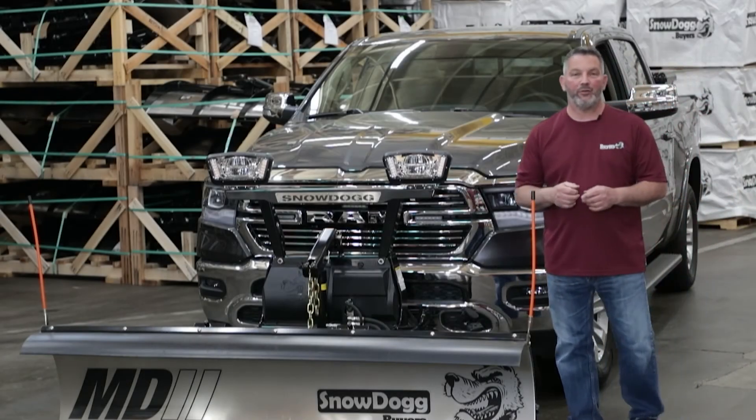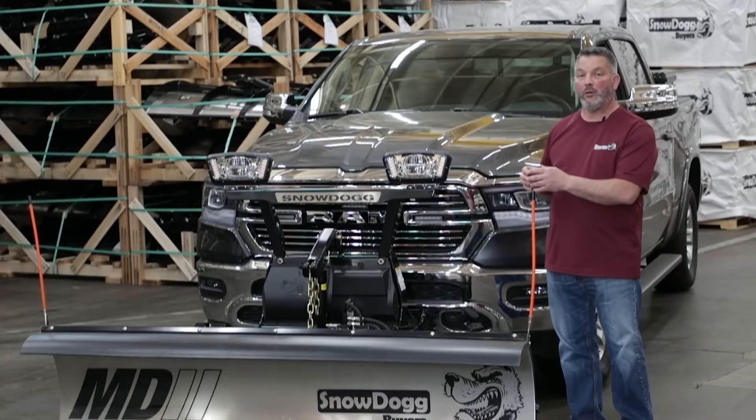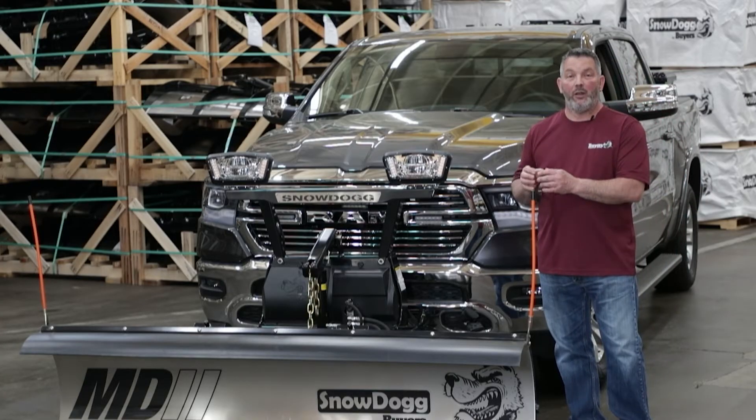Hi, my name is Jim Bala. I'm the Snow Dog Tech at Byers Products. Today's video, we're going to be checking the power that goes to the coil, the coil itself, and why it triggers the controller to flash.